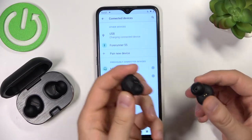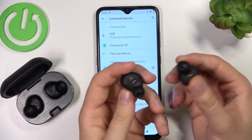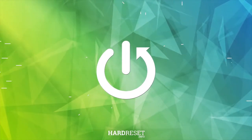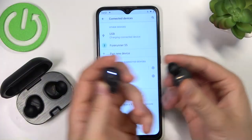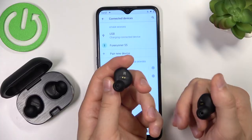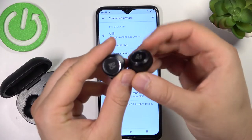Welcome guys. Today I am with the Bang & Olufsen BL Play E8 2.0 earbuds and I'm going to show you how to move them to pairing mode. As you can see, my device is turned on and the indicator on the white one is blinking. To enter the pairing mode we have to find the touch control panels.